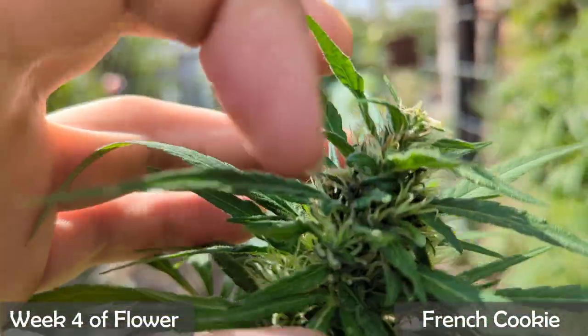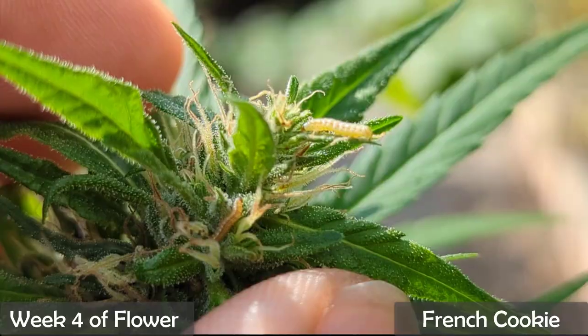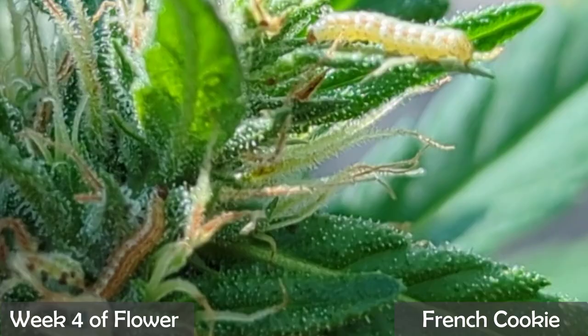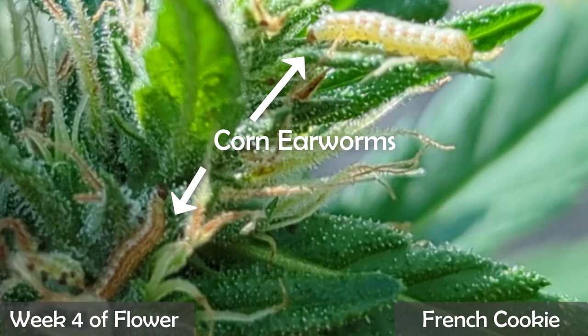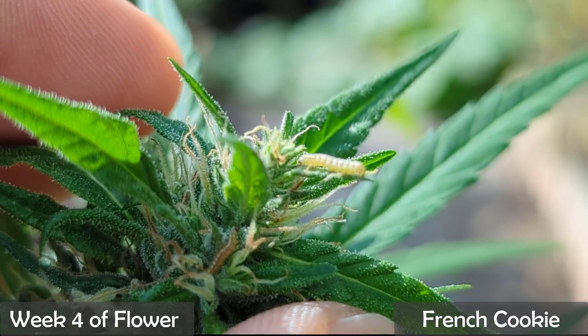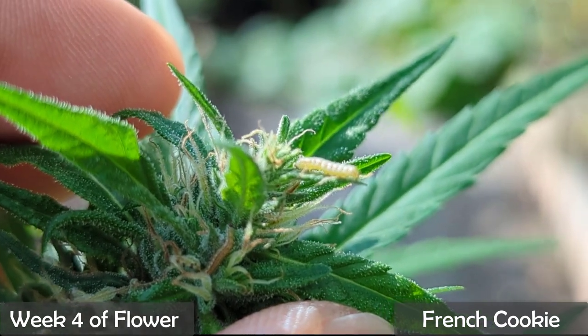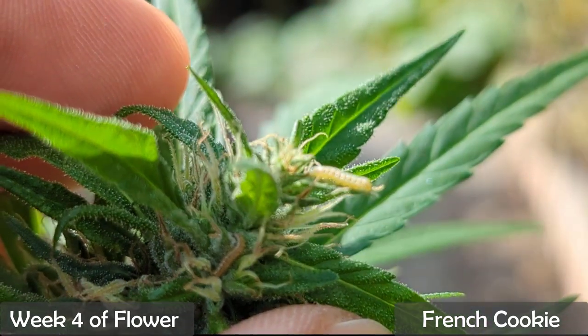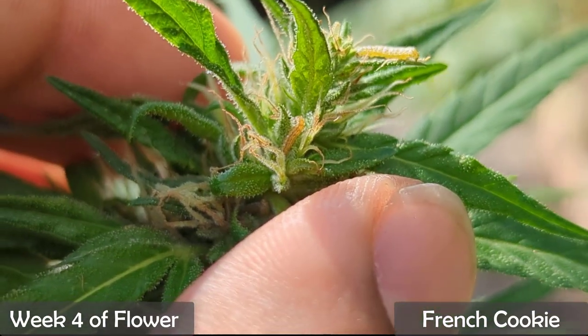I came out to check my plants one afternoon and to my shock I spotted some caterpillars. These small brown caterpillars look to be corn earworms — they usually come from the corn earworm moth. Now you can normally take care of these by spraying your plants with BT, however we are in the fourth week of flower and I wasn't about to spray anything on them.